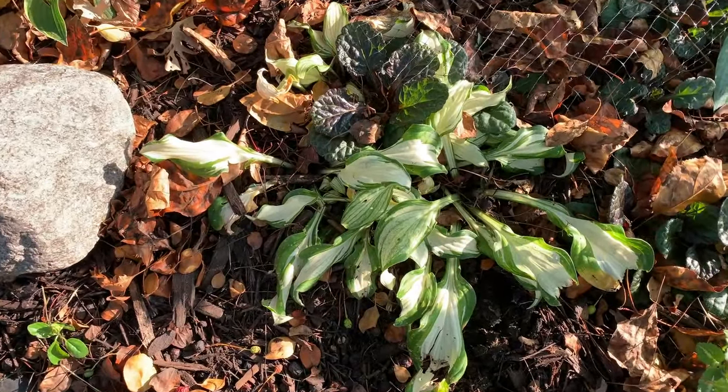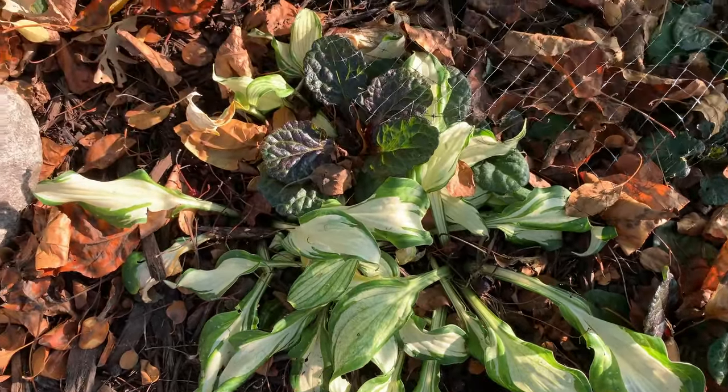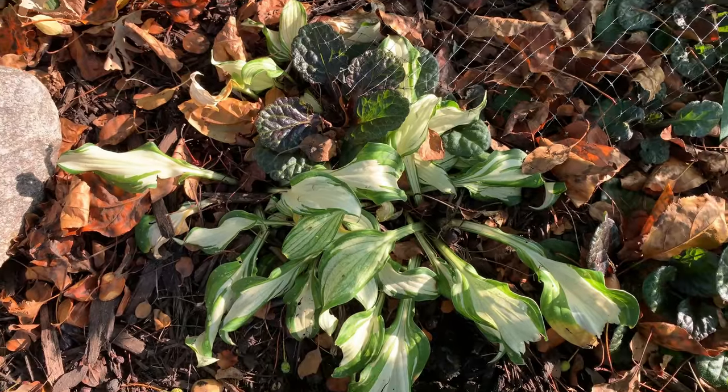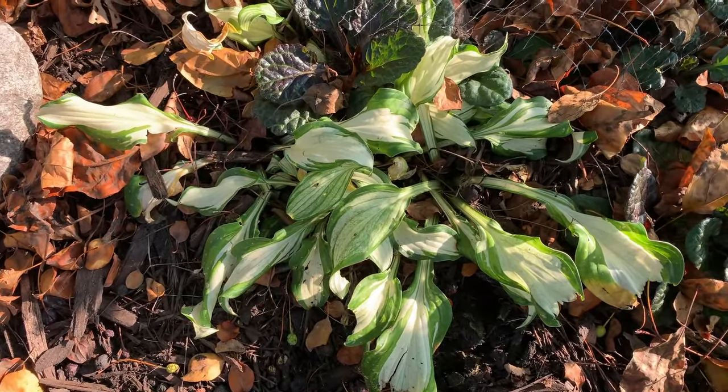This one is Ondulata — it is one of the older varieties. It has green and white variegated oval leaves with wavy twisted tips. Very pretty as well, and it is a small hosta.